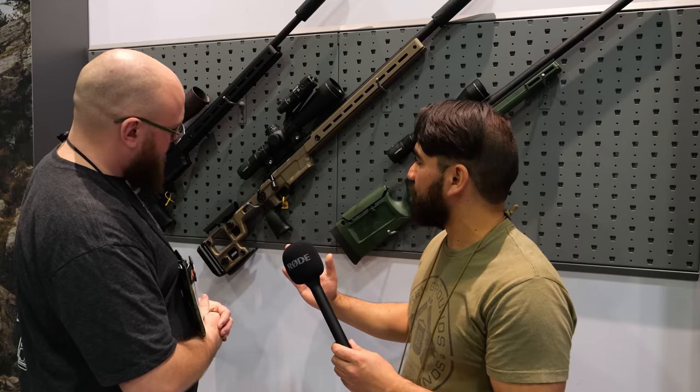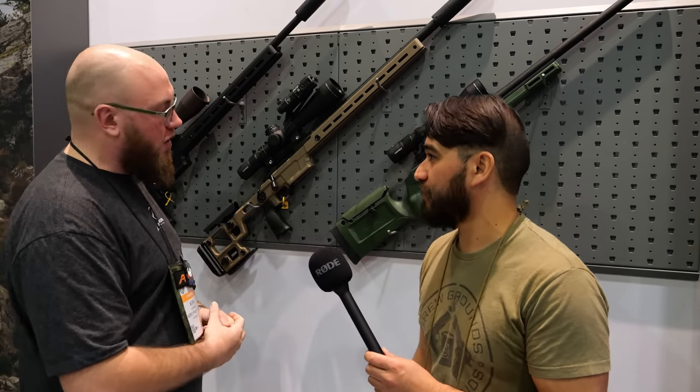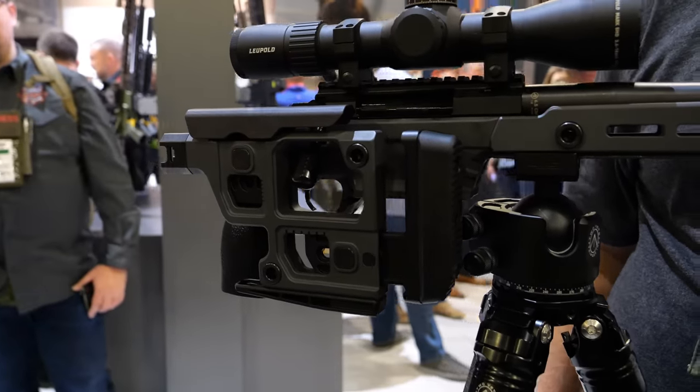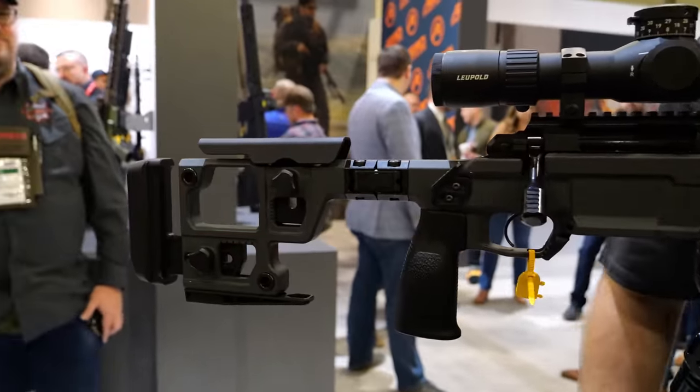Is there any possibility down the road to have a folding stock version of this? Yeah, we're currently developing a folder for it. We don't have it ready just yet, but it will drop into the same chassis — just remove the center link, replace it with the folding mechanism, and you're off to the races.